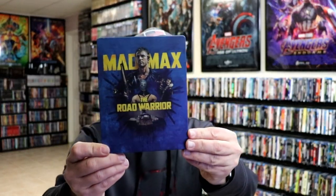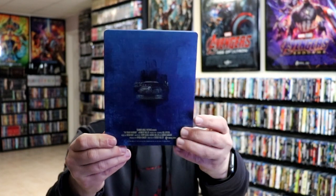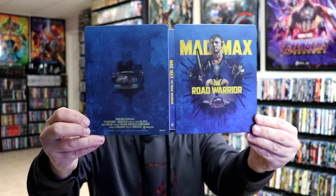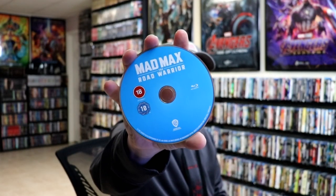Next up we have Mad Max: The Road Warrior, here in blue — really nice looking. This is a matte finish; all of these have got that matte finish to them. Open it up and we've got our front and back together. We have our two discs: our 4K disc again in yellow and our Blu-ray disc in blue. And some similar inside artwork. Really nice looking addition.